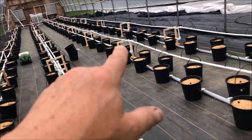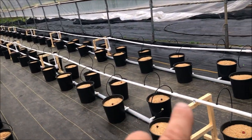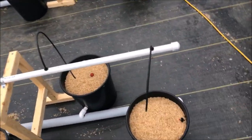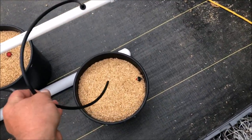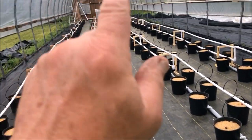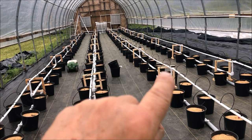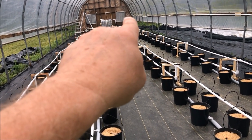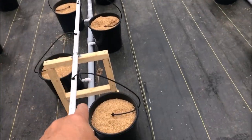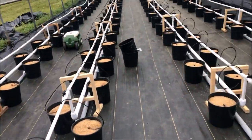I first started using ball valves to restrict the flow and make sure I had plenty of flow all the way to the end of each run. But by the time the water gets back to the sump, no matter how I adjust these valves, it has overrun my returns.